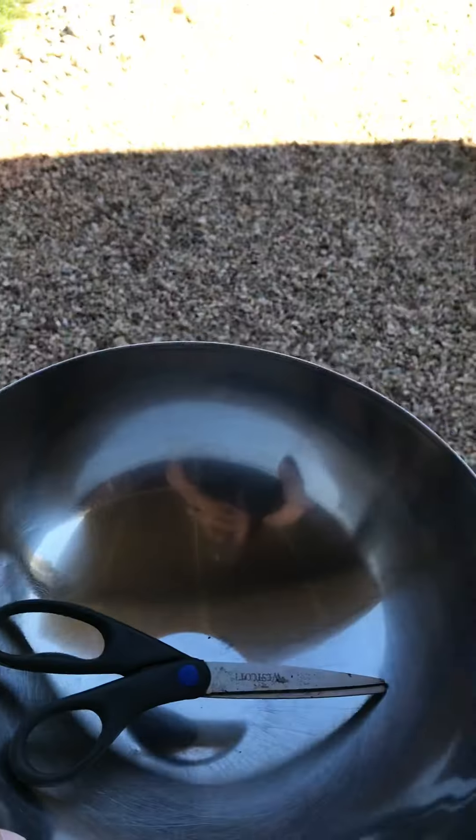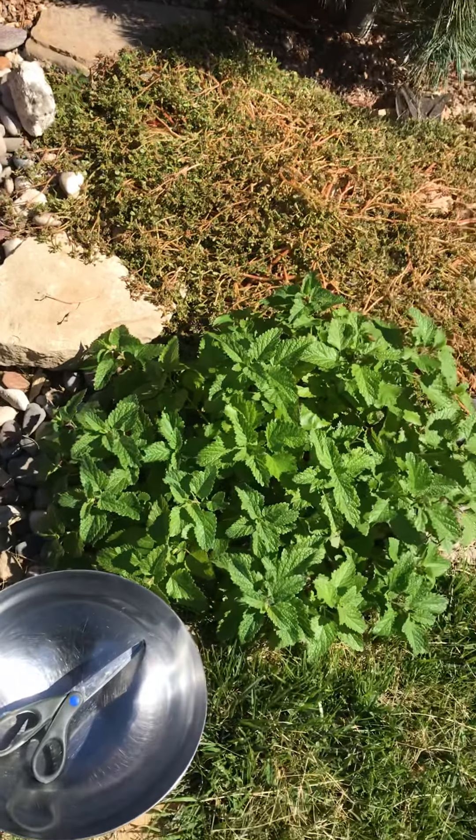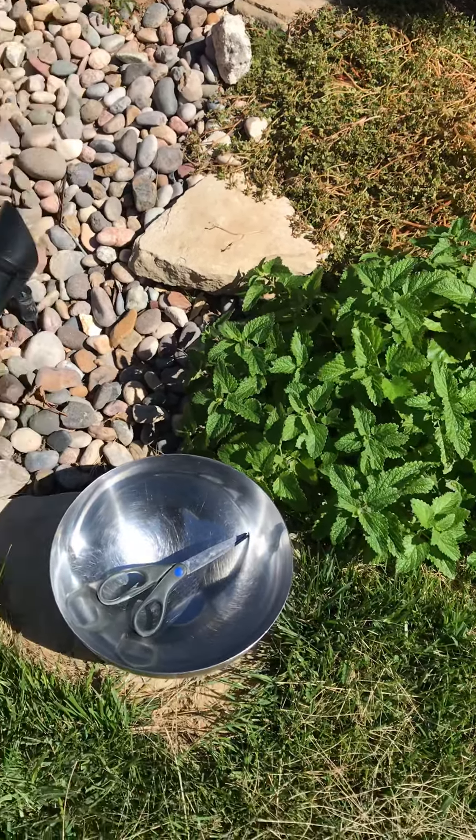Good morning everyone. I'm headed out to harvest some lemon balm today. Yesterday I did that little video of how I moved the plants around a little bit and the fire ants got me. I realized I probably should have someone videotape me while I'm working because that's far more entertaining. I stepped in a fire ant mound and then I smacked myself in the lip with a big board.